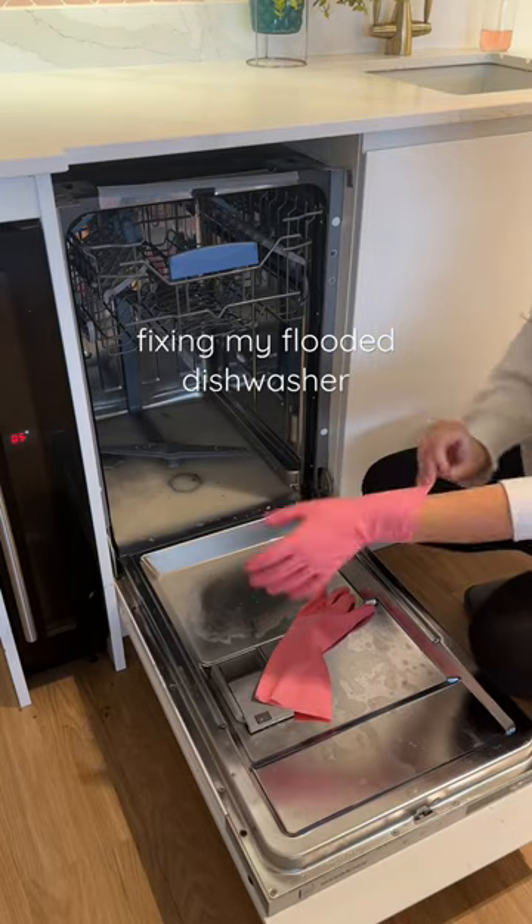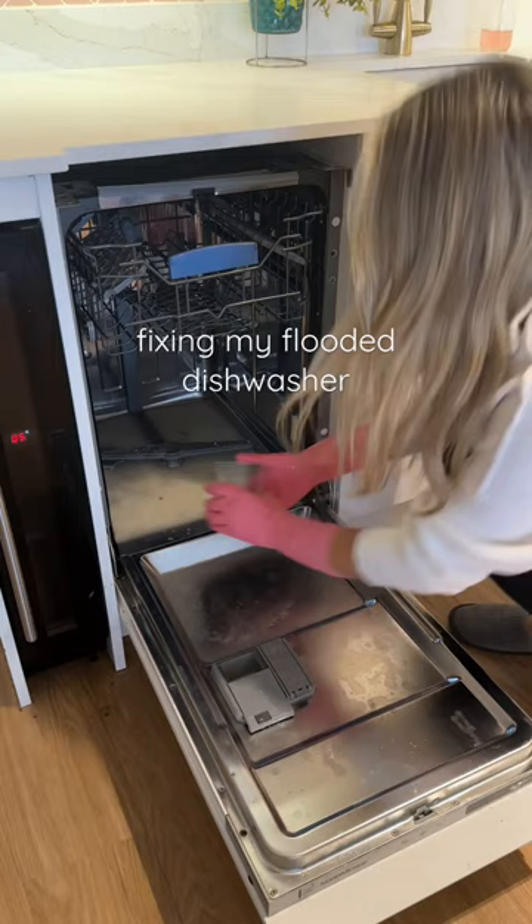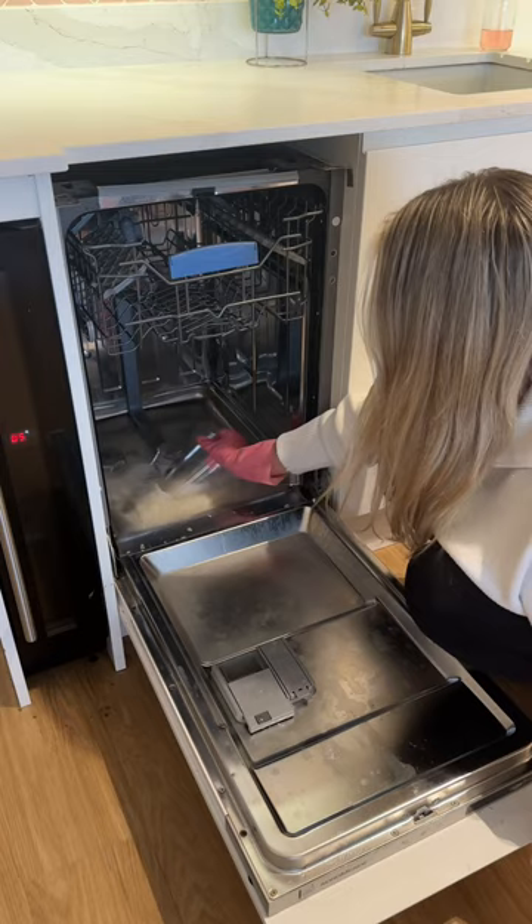I have had an absolute mare after the roast dinner I made in my last video. My dishwasher's not draining — I'm guessing because I overfilled it with all the dishes — and now I'm basically trying to get out all of this mucky water and give it a really good clean, then pray that it starts working again.